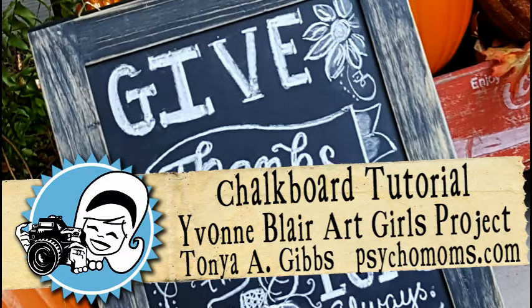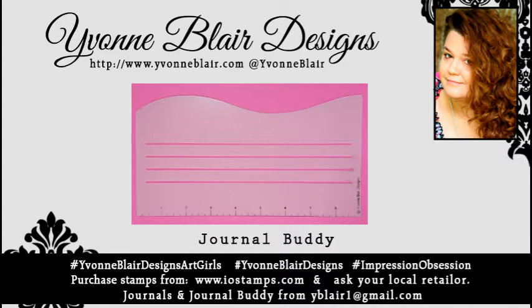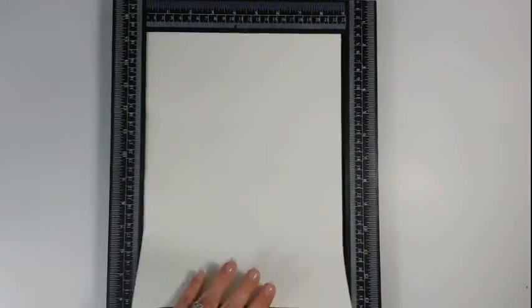Hi everyone, it's Tanya Gibbs and welcome to my channel. Today I am going to share with you a chalkboard tutorial, and this is part of a blog hop post going on over on Yvonne Blair dot com as well as the other art girls' blogs. I'm going to link you up to a blog post down below in the description box — it will share all the details on how you can take advantage of that awesome giveaway.